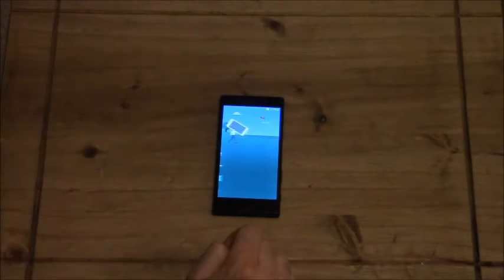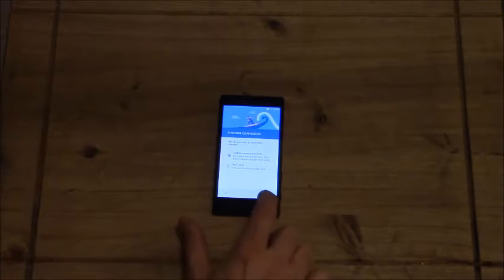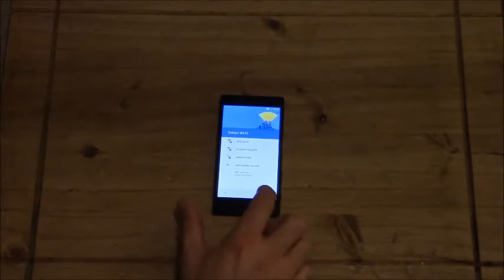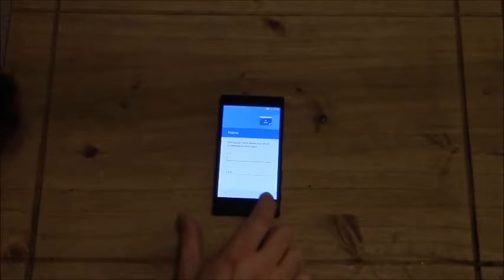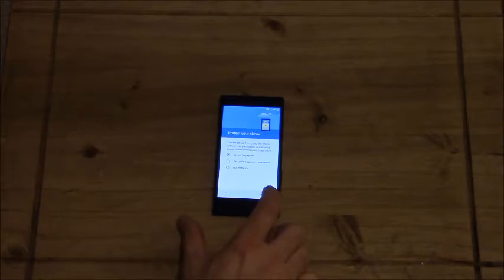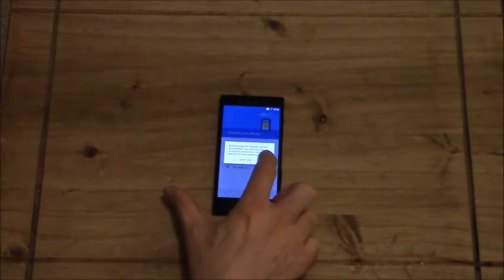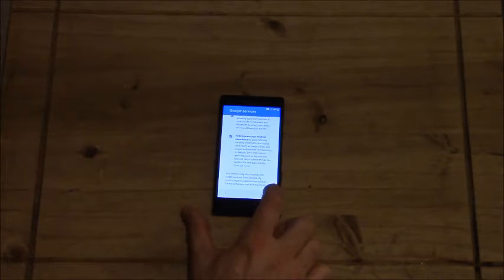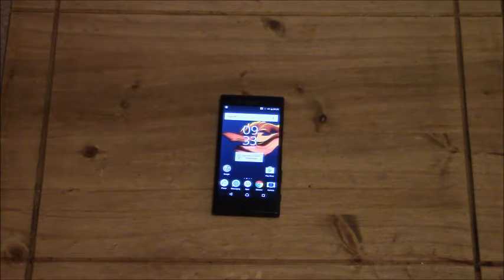So your usual get-started screens and what not, accepting stuff, just scrolling through these. My Wi-Fi thing — we'll just skip that for now. Just going through all that. It says to set up the fingerprint scanner but I'm going to leave that for now. So all the terms and conditions and stuff. We've got the Google sign-ins, which we're just going to say not now, and skipping everything just to get to the screen so you can see what it's like.